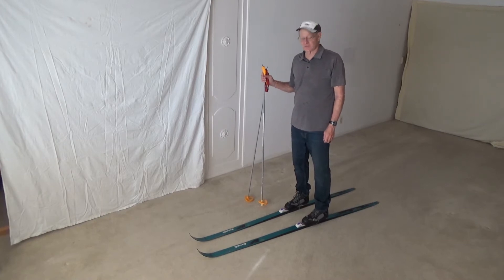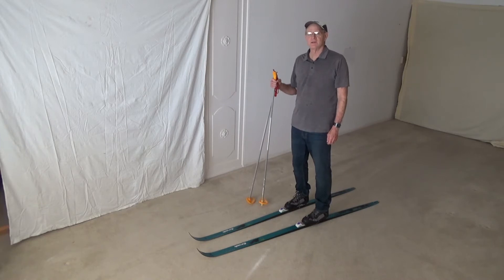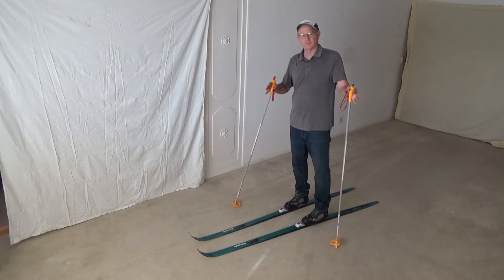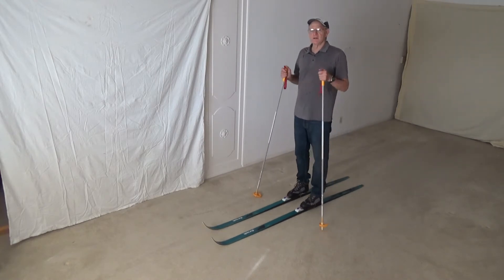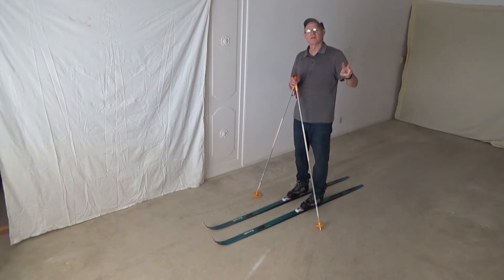Welcome back to my indoor studio. This section is going to be entitled how to go uphill. There are three major ways of going uphill, and as you go along you can combine them, modify them, and do a lot of different things. The first thing is what we call traversing the hill, the second thing is sidestepping, and the third thing is herringbone.